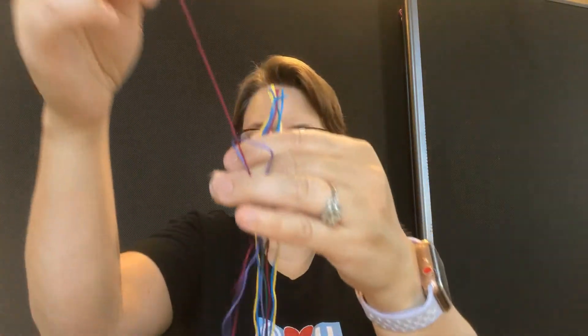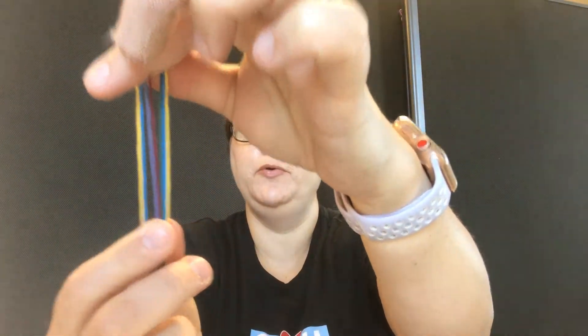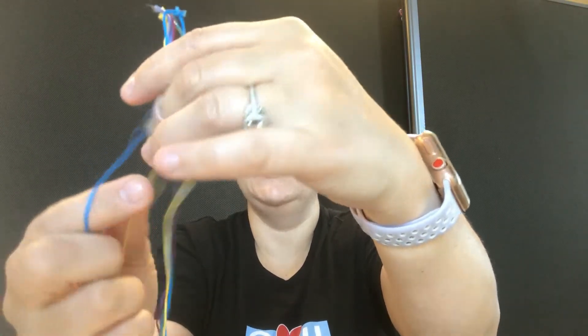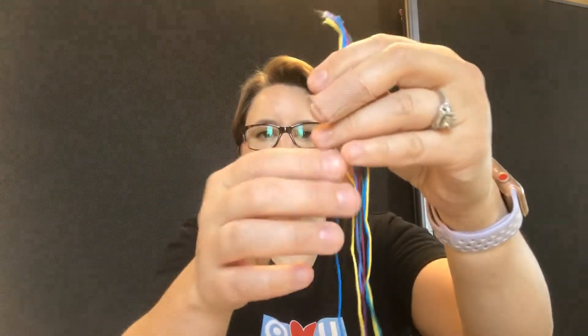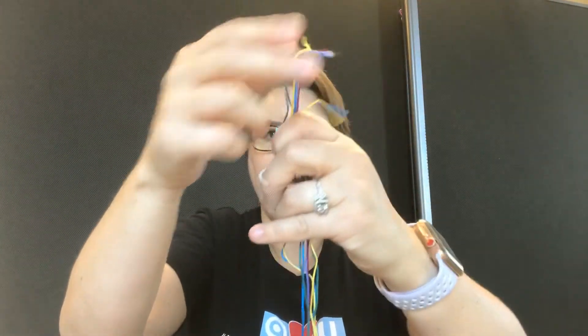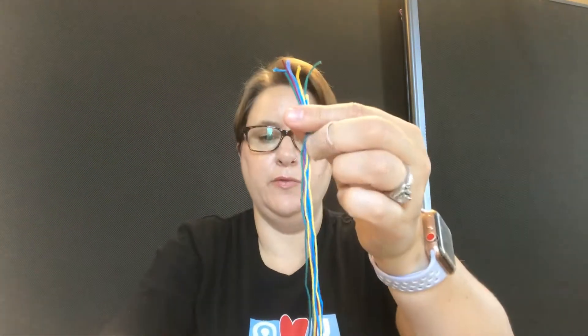What I'm doing now is grabbing all my threads and putting them in order. I'm going to do yellow, blue, green, burgundy, purple. I'll repeat that pattern — they're going to get a little mixed up but that's okay. I'm just holding them at the top and pulling them down to straighten out the thread. And then my last one.